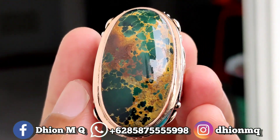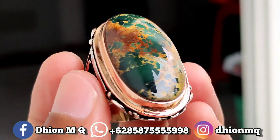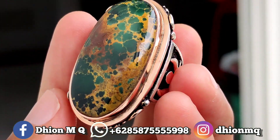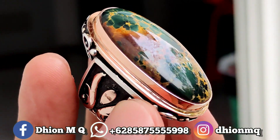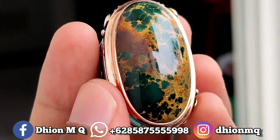Untuk materialnya juga material mulus, material tua, licin dan juga kincong. Tidak ada krek, tidak ada retak-retak sama sekali. Untuk ringnya menggunakan ring primate, modelnya klasik, simple tapi sangat istimewa. Harganya 7.500.000, negonya santai saja. Monggo silahkan bila nantinya anda berniat langsung menuju ke WA saya.